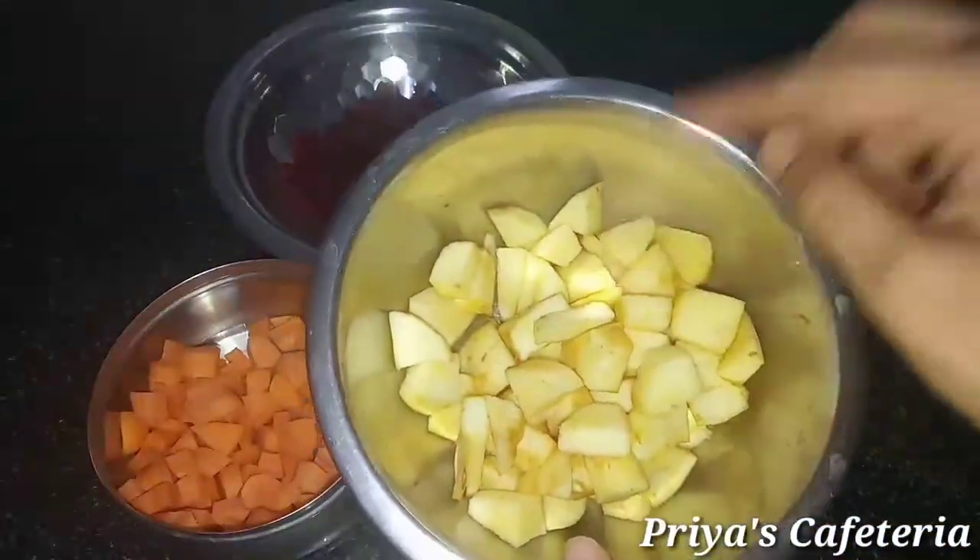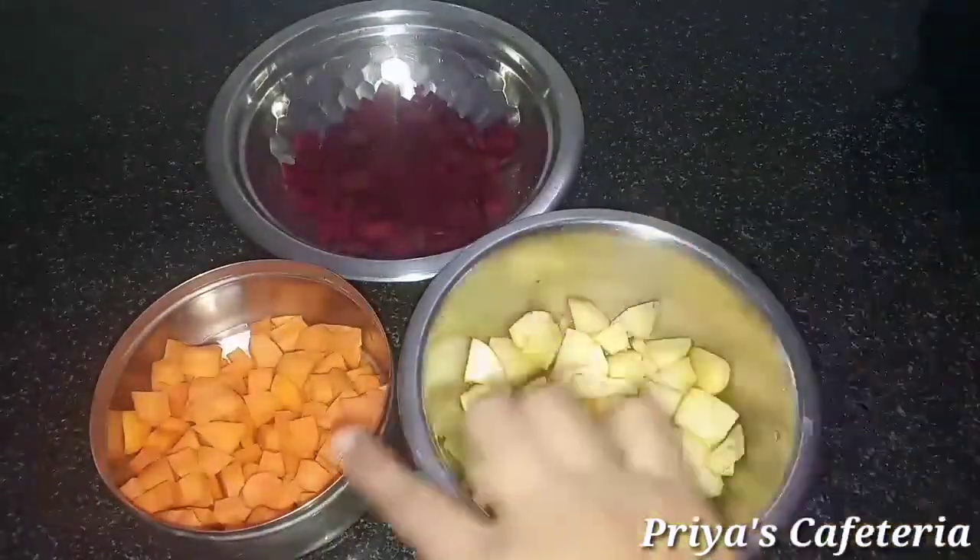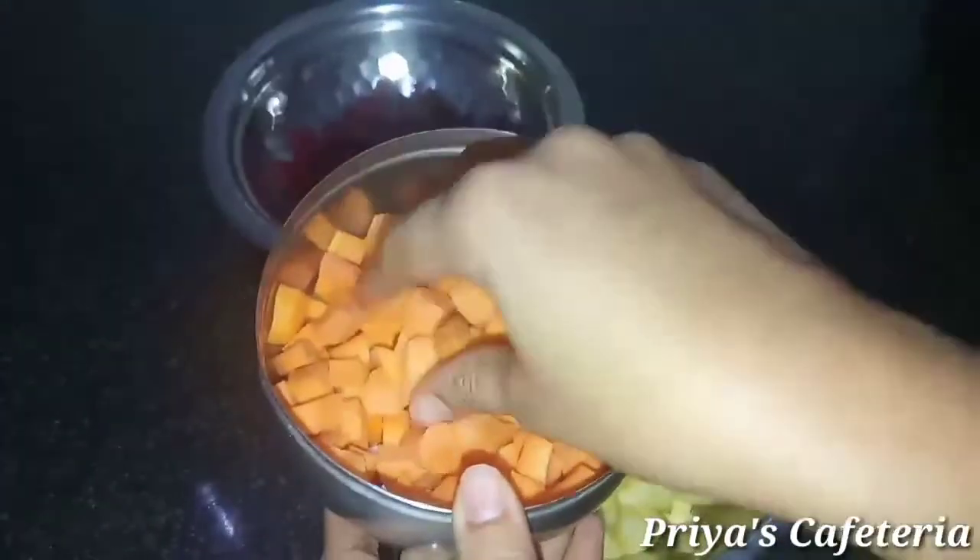We will use two apples. If you want, you can use a small amount of carrot — a small size piece works well.